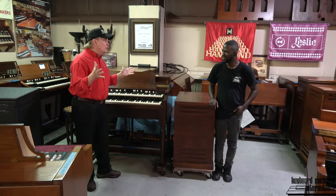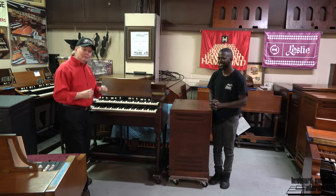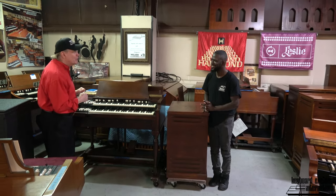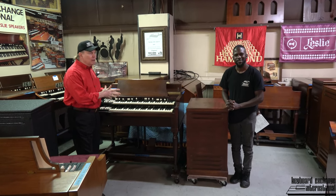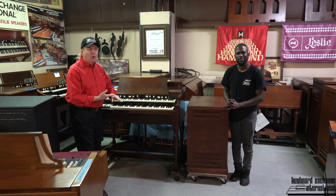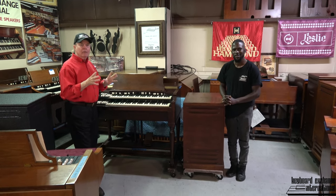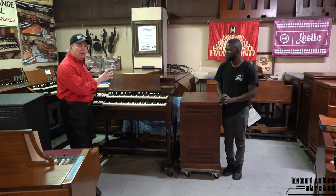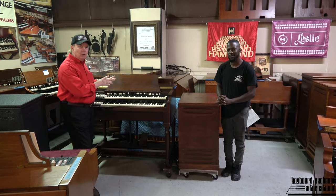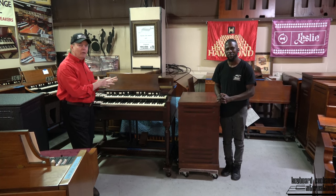Well Randolph, it's another exciting day here at Keyboard Exchange. We have a restoration project that we just wrapped up for a new friend of ours. His name is Red. We're making this video especially for you, Red, so that you can anticipate what you're going to be seeing and hearing when you come out to pick the organ up and do your final test.